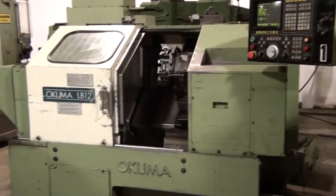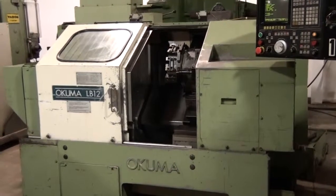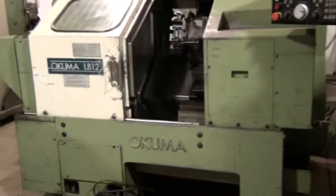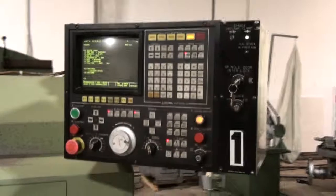Today is October 26, 2010. This is an underpowered demonstration of an Akuma LB12 here at Madison Tool Incorporated. I've gone ahead and brought the machine to life. As you can see, the controller is up, running, and functional.